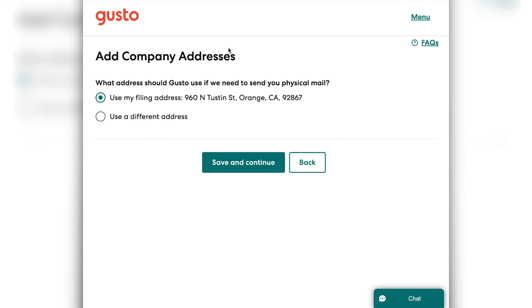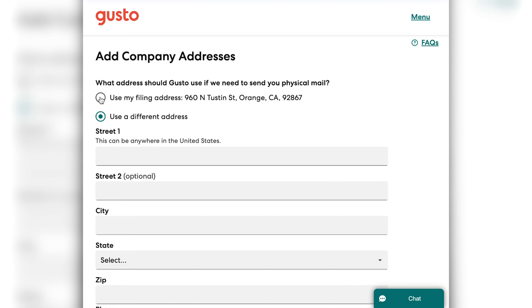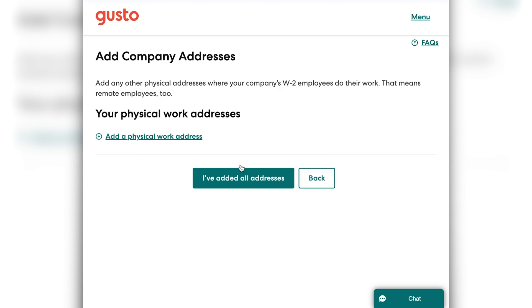It may update your filing address's format, so just make sure that that is correct. It's also going to ask if they need to send you physical mail — if that's the address they should send it to. If physical mail is fine at that address, you're all set. If you have a PO box or something and you don't want physical mail at the address that your business is registered, you'd click 'use a different address,' add that in, and click save and continue.